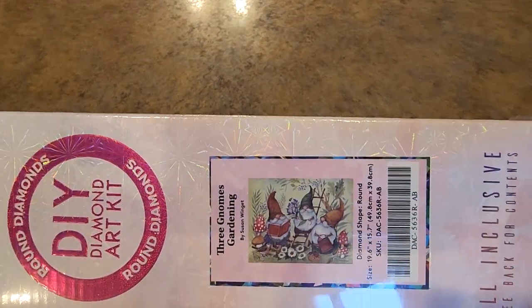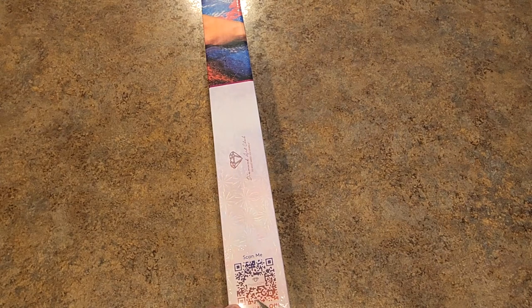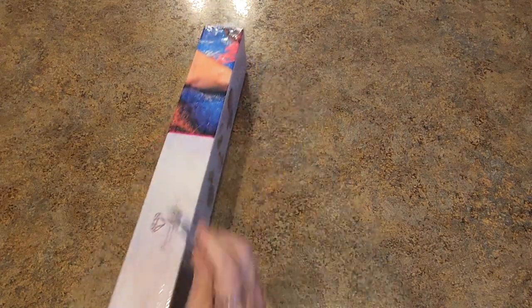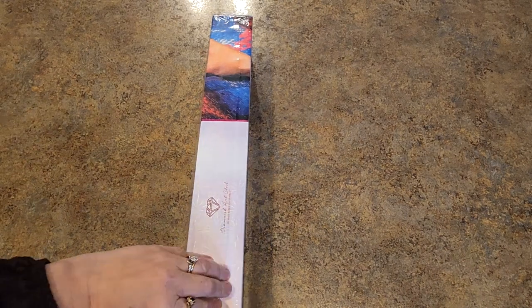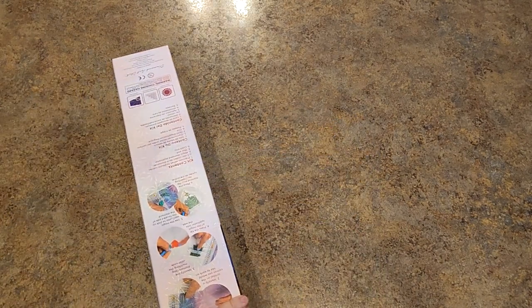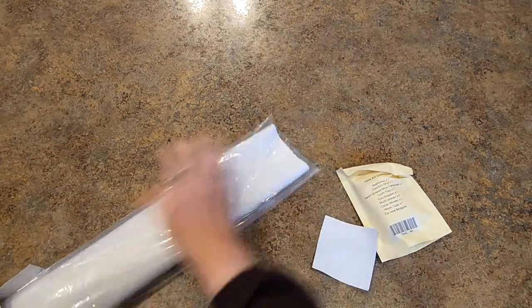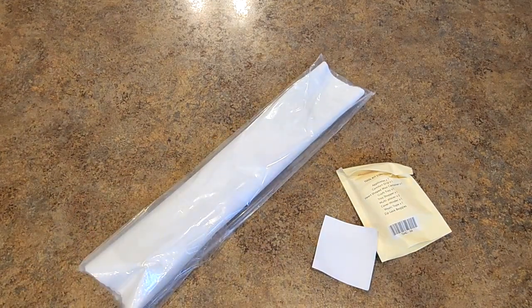This one is called Three Gnomes Gardening, it's a Susan Wingett — I love my Susan Wingett — and it's gnomes. How can a person go wrong with that? These did all sell out. Most of the Black Friday paintings sold out, but get yourself on the list to be notified when they come back in. They've also just done a whole bunch of restocks. I did get a Halloween painting that was restocked — I just ordered that. So if there's something you really liked, just get on the list and get notified when it comes back into stock.